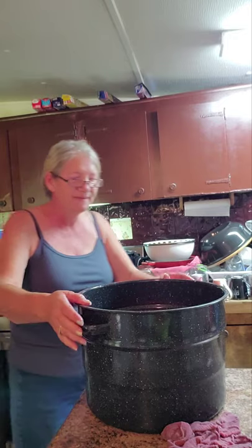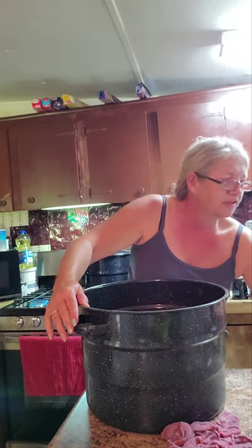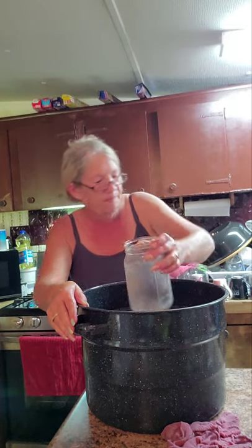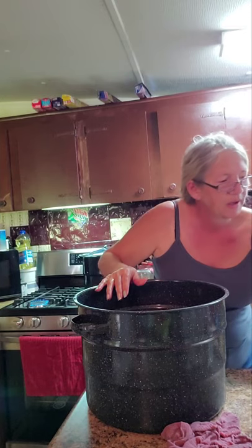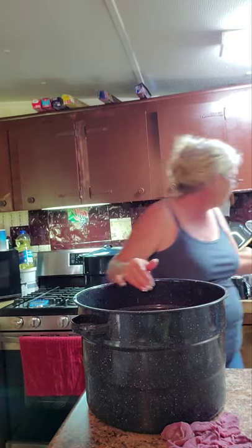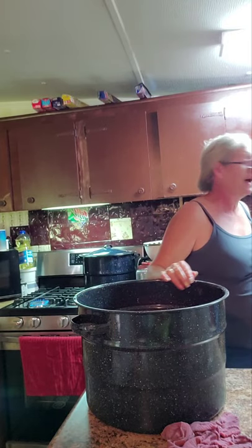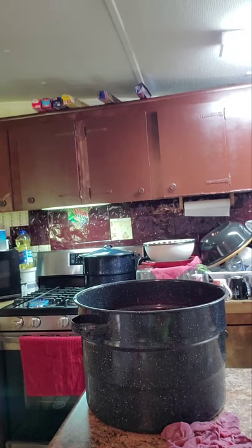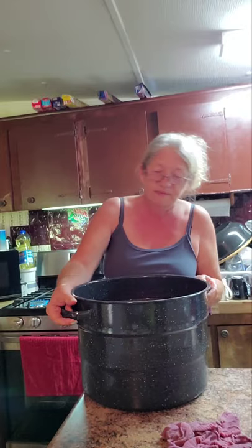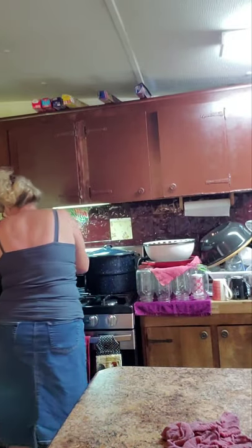That would have been bad. I'd rather it hit the floor than the shelf caving in the refrigerator — it would have been refrigerator floor and everything. Anyway, I don't want to talk about that anymore. Let's get these bad boys going.